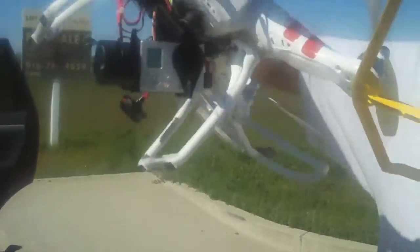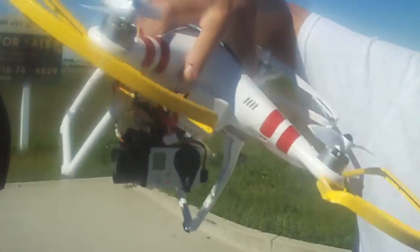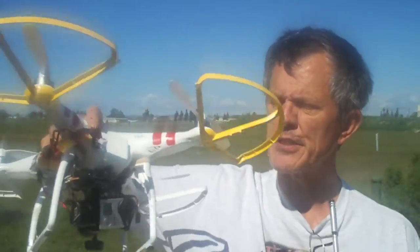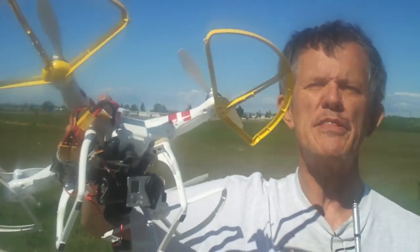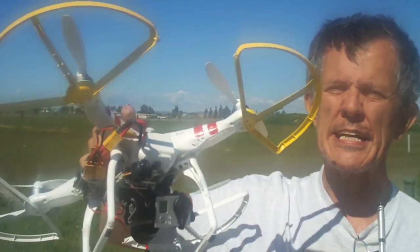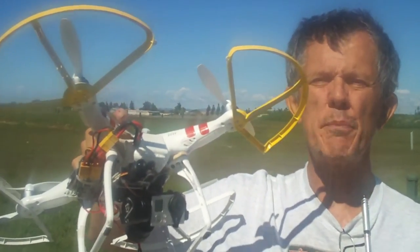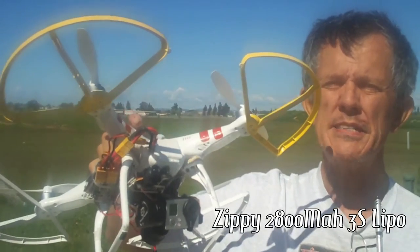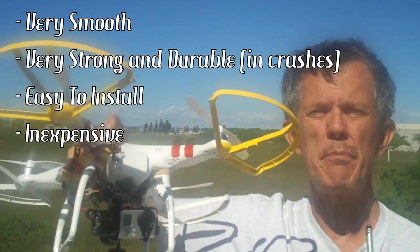I like the gimbal — it doesn't make any noise, you can move it all around and it stays absolutely dead-on level, so I'm very happy with its performance. If I had anything bad to say about it, it's that it's just a little bit heavy. It cut my flight time from about nine minutes with a Zippy 2800 battery down to about six minutes.